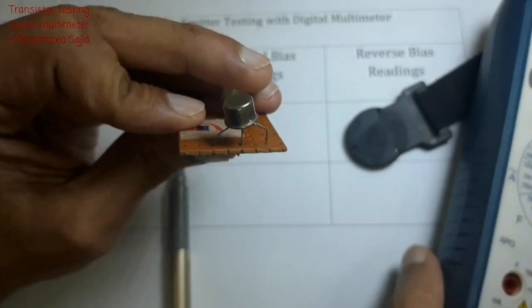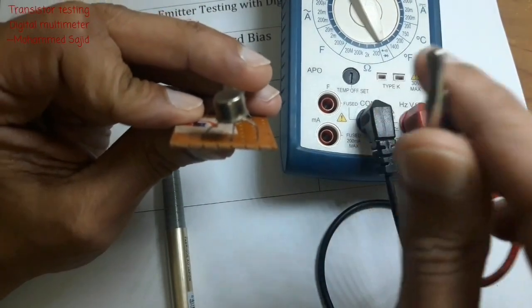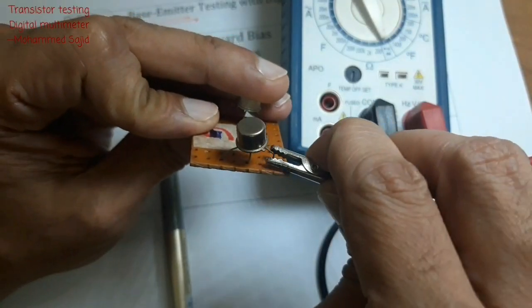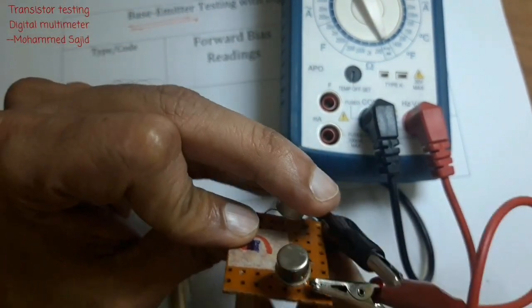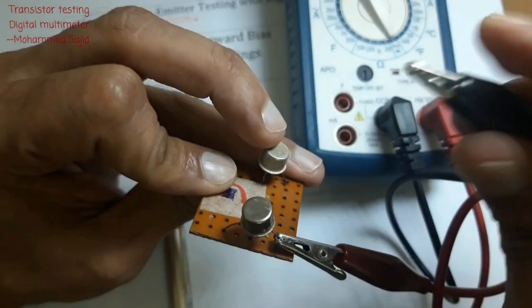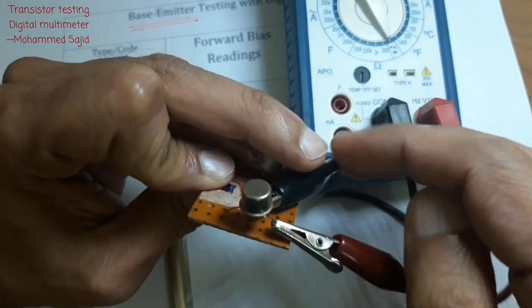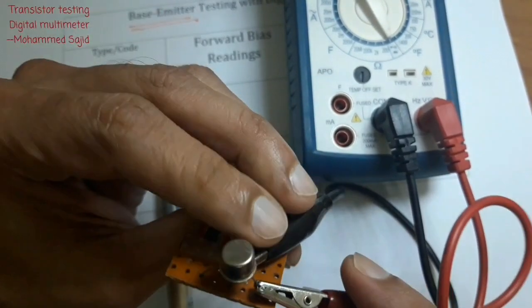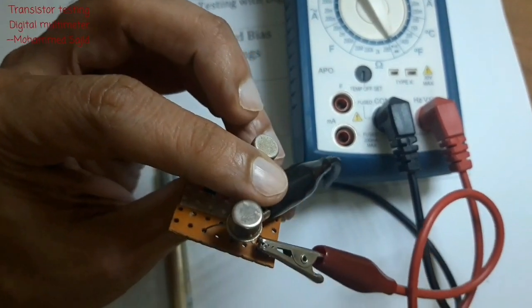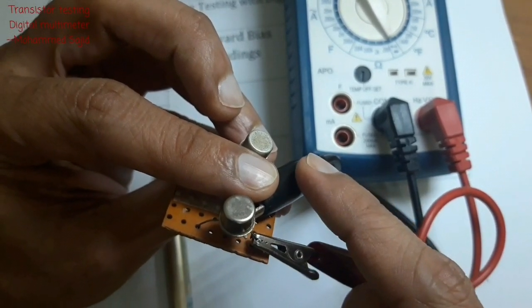First I will make the forward bias connection. The red V terminal is positive, so I connect it to the emitter. The black wire, which is negative, I connect to the base. This is my first connection: positive to emitter, negative to base.